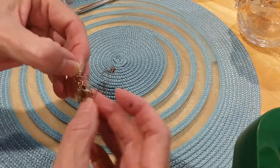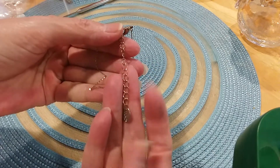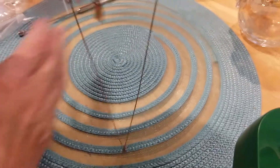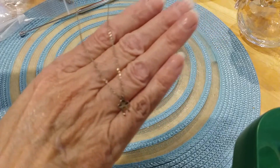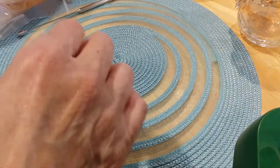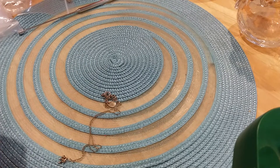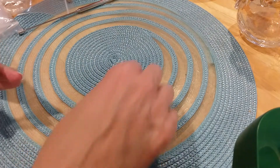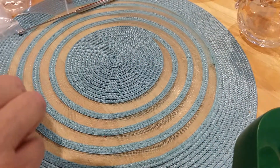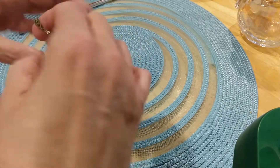Here's another one with a lobster claw clasp and an extender. The extender has a tag that says Claire's - I understand Claire's is going out of business. It's a little ribbon on the end, another sweet little necklace for a girl. I have granddaughters who like jewelry - some like the little girl stuff and my two older granddaughters love jewelry too, but not this kind.